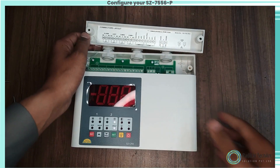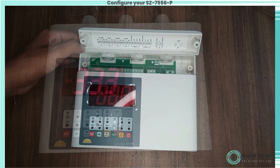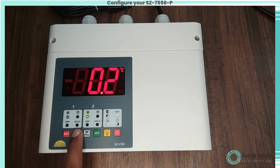An important feature is that in case one compressor is not capable of handling the load, the second compressor will activate and both compressors will cut out at the lowest setpoint. The controller also features cycling of compressors so that there is no overload on one compressor.